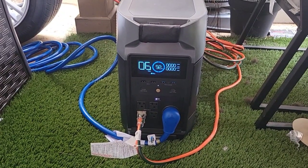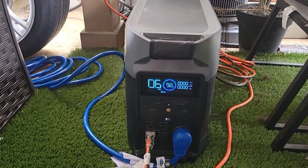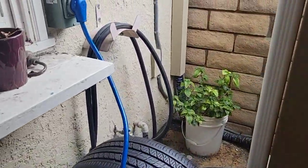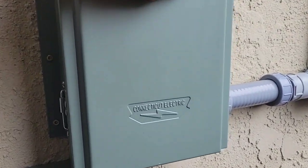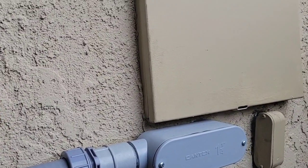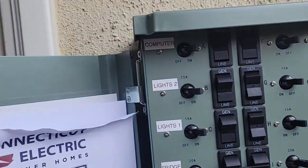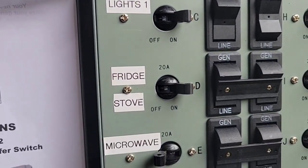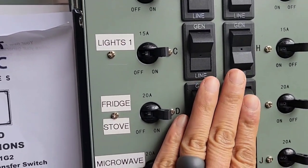This is the Delta Pro solar generator backup system. It hooks up to the house via a 30-amp input going to a transfer switch, which connects to the sub-panel, allowing us to power certain circuits in the house. We have five circuits connected: computer, lights upstairs, light downstairs, the fridge, stove, and microwave. We're going to switch them on to generator now.